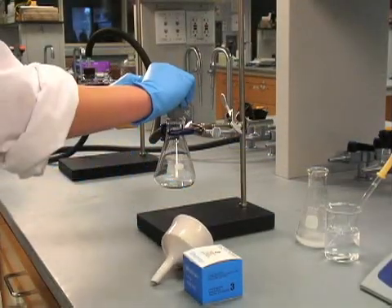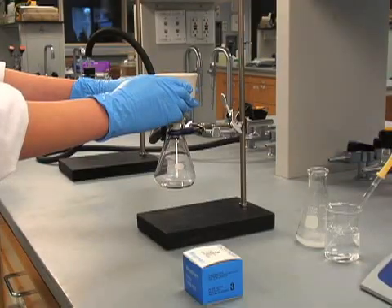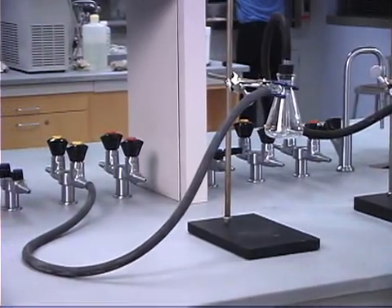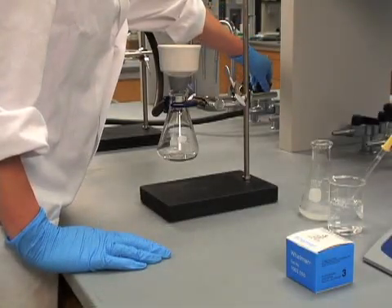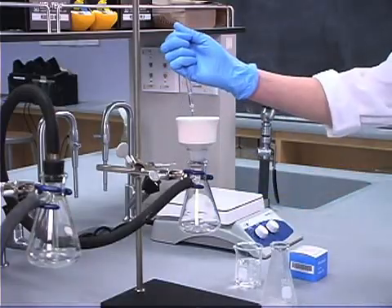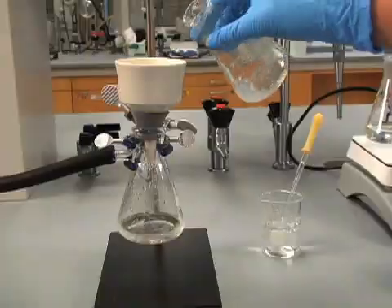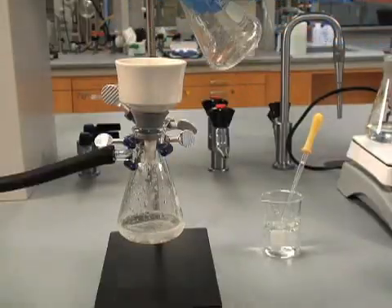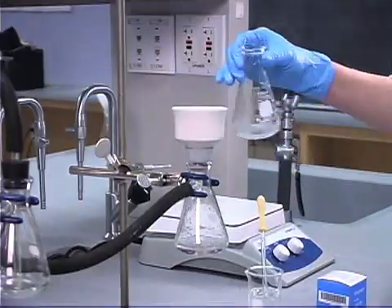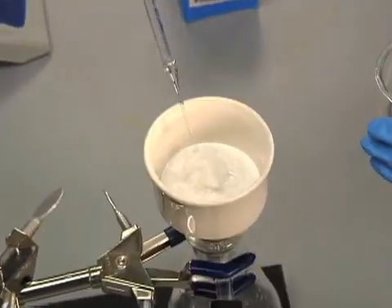We're now ready to separate the crystals by vacuum filtration. Placing a trap between the filter flask and the vacuum line helps protect the vacuum system. Now open the vacuum. To ensure that it is sealed to the funnel, wet the filter paper with a small amount of cold solvent. Rinse the flask with cold solvent and transfer it to the filter. We can wash the crystals with a small amount of cold solvent.